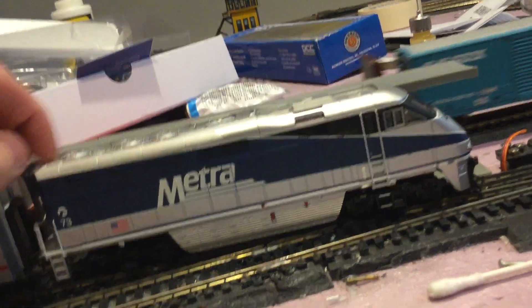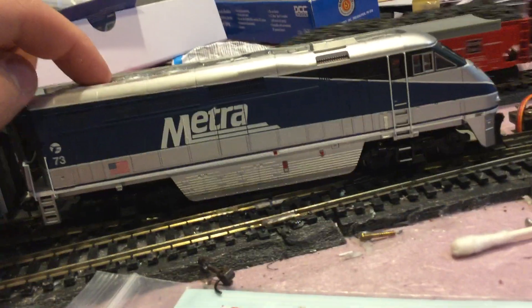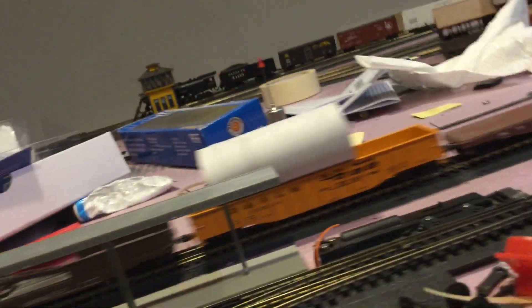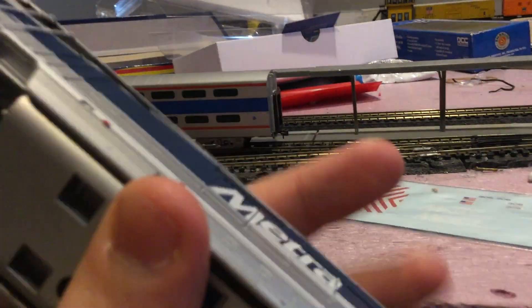As everyone knows, these actually were Amtrak Californians at one point in their career. I don't have Nicholas Shapiro's, well, I do have a gallery tower, but I need to work on that. But this thing is quite heavy — this sucker has some weight.